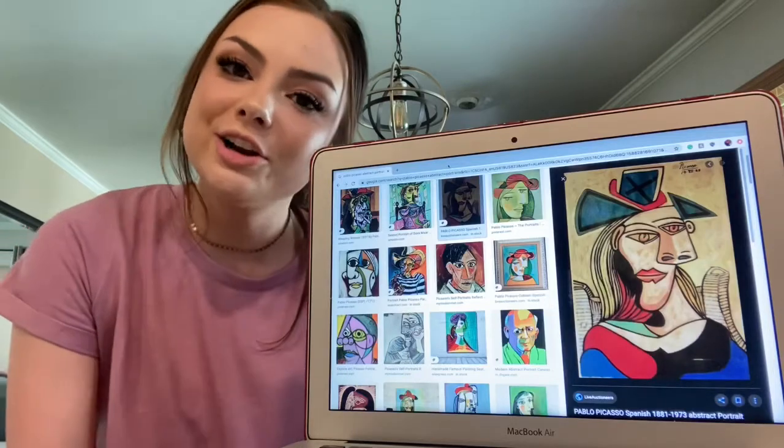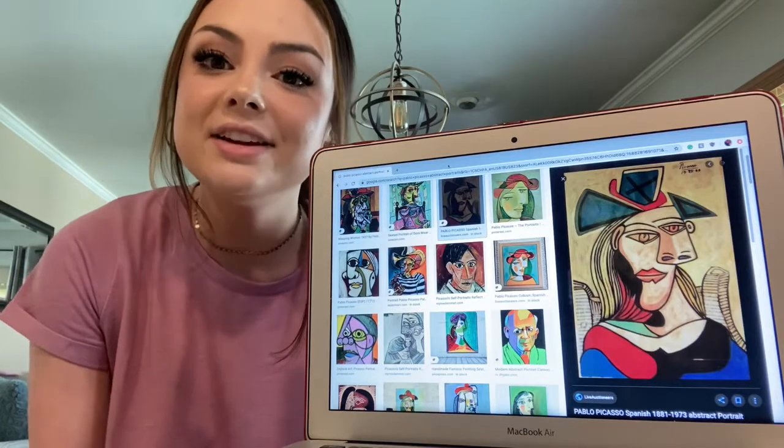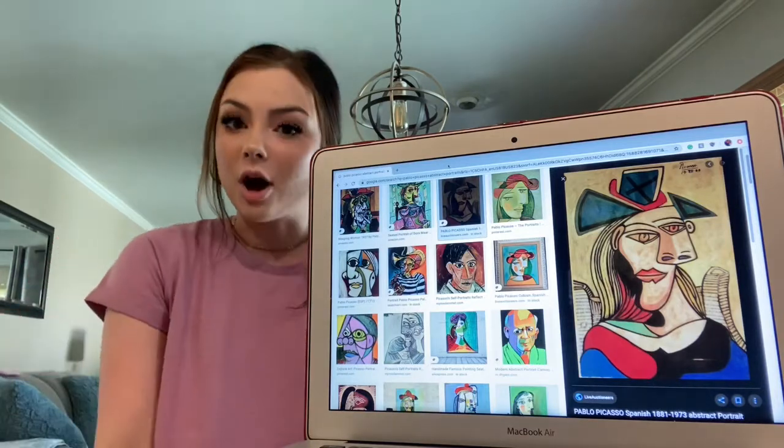Hi friends! So as you guys already know, this week is art week which is so fun. You get to do so many different fun activities, but today I thought I would talk to you guys about a guy named Pablo Picasso.